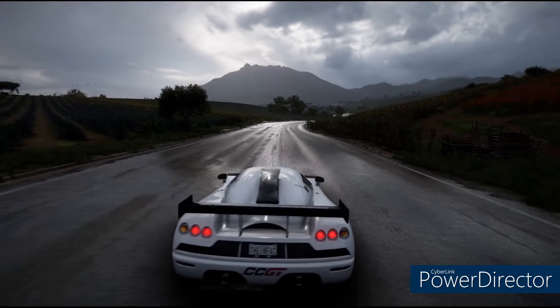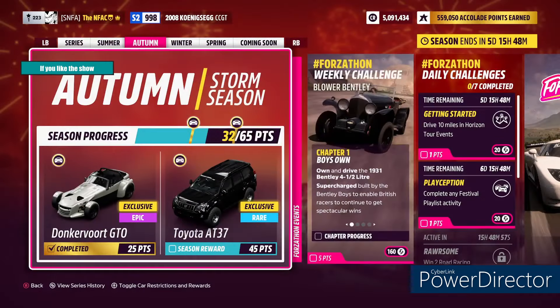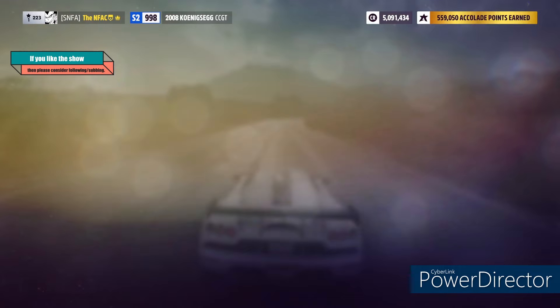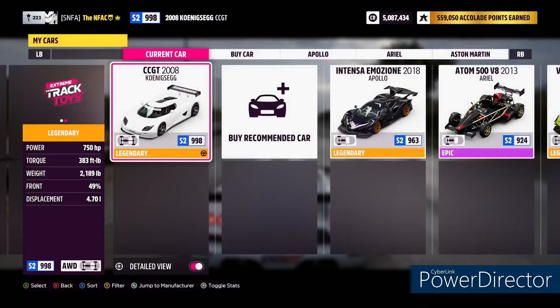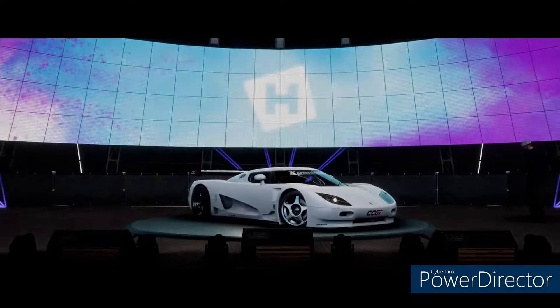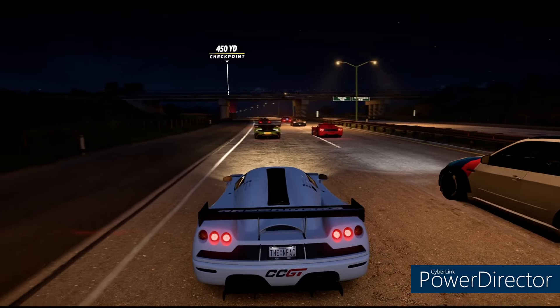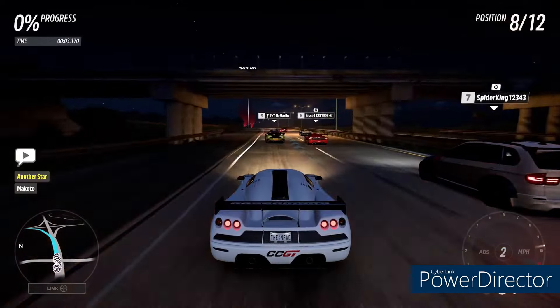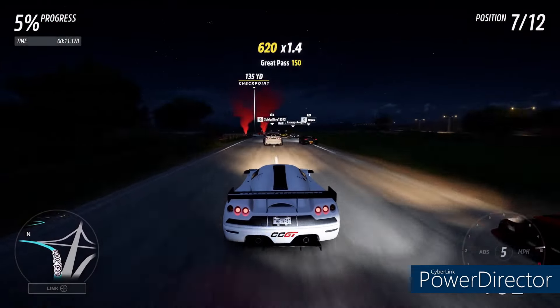This is the Godly Tune — 2008 Koenigsegg CCGT S2 998 tune. Share code is 1-2-7-7-7-0-6-7-4. If you liked the video, please leave a like on YouTube and leave a follow on Twitch. Also, if you act right now, the CCGT is available for purchase in the Forzathon shop for 600 Forzathon points. You cannot buy this car in the auto show — I'm 98% sure of that. You can go purchase it right now in the Forzathon shop for 600 points.